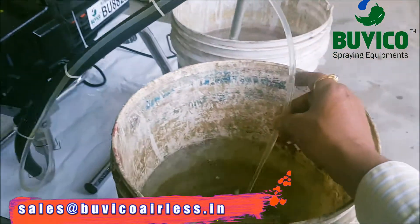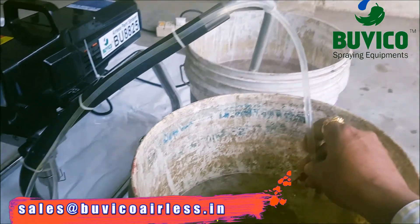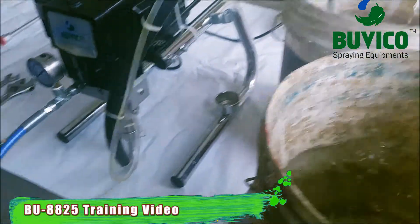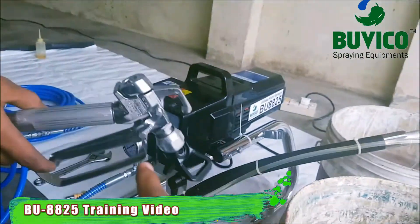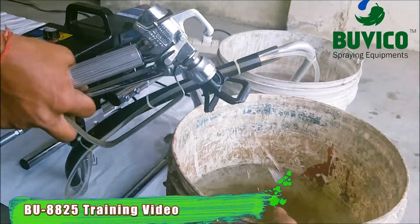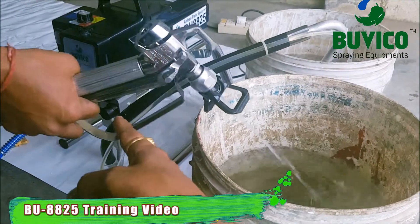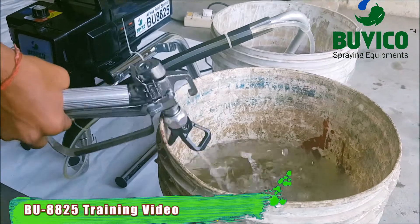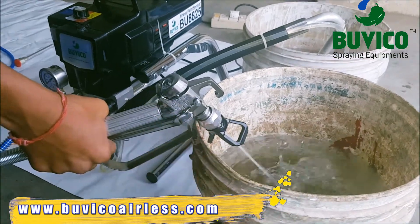Now you can see the water is coming. After paint comes, you want to put it in the paint bucket. Then take your gun, press the gun inside the water bucket, change the prime valve to spray position. After paint comes, you want to leave the trigger.